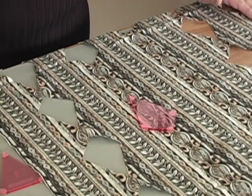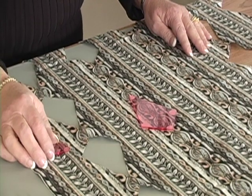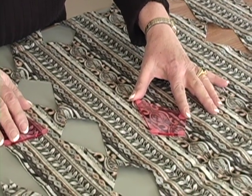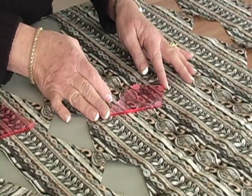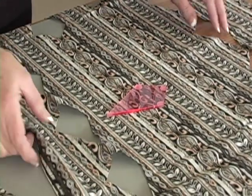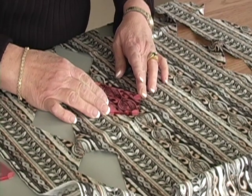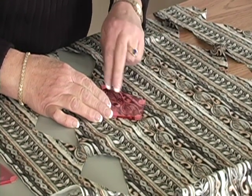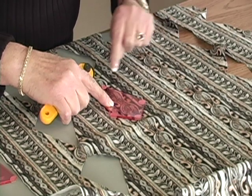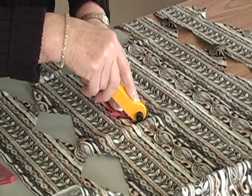When you look at the fabric on the cutting board, you'll see that it's a border print. It looks very different when you buy it off the bolt. But what's so fun about this fabric is that you can move the template around and select the part of that fabric that you want to cut around, and then you'll get different designs. You can turn it to the side and get even more designs. It's very important that the templates are transparent so I can read what's going on underneath, and the grips on top make it easy so that it doesn't move around when I'm cutting.